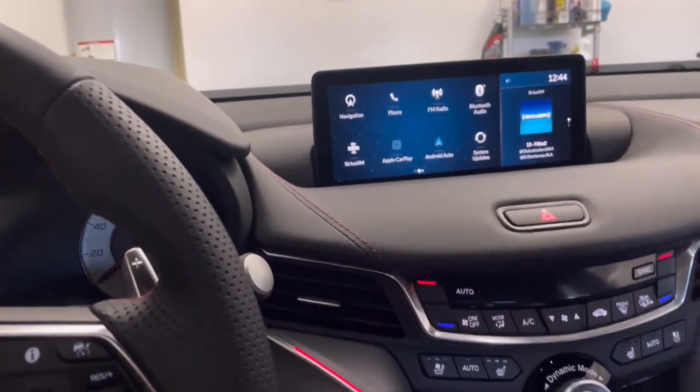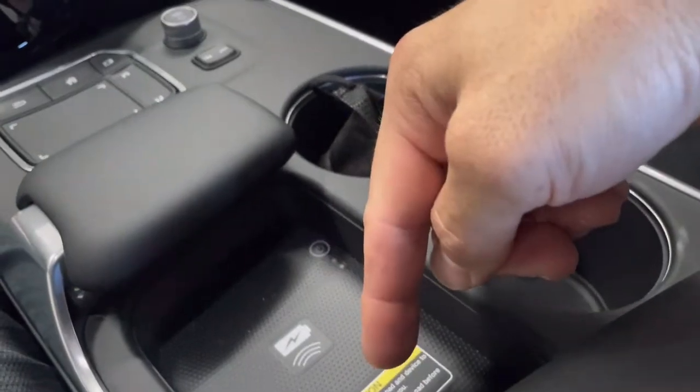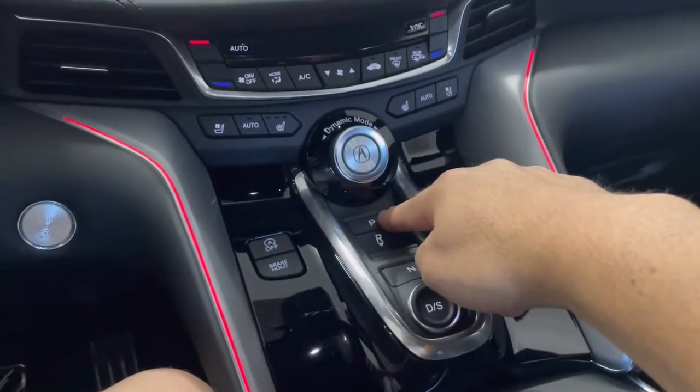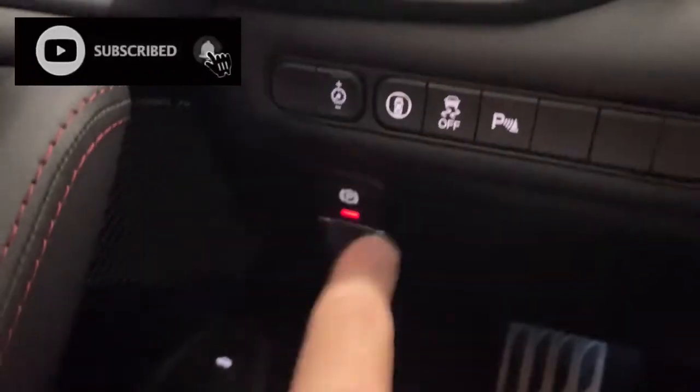Today I want to share with you how to make the parking brake come on automatically. On the Cord it was right here in the center, but here it's not. I'm going to show you how to do this — the parking brake is in the corner here.